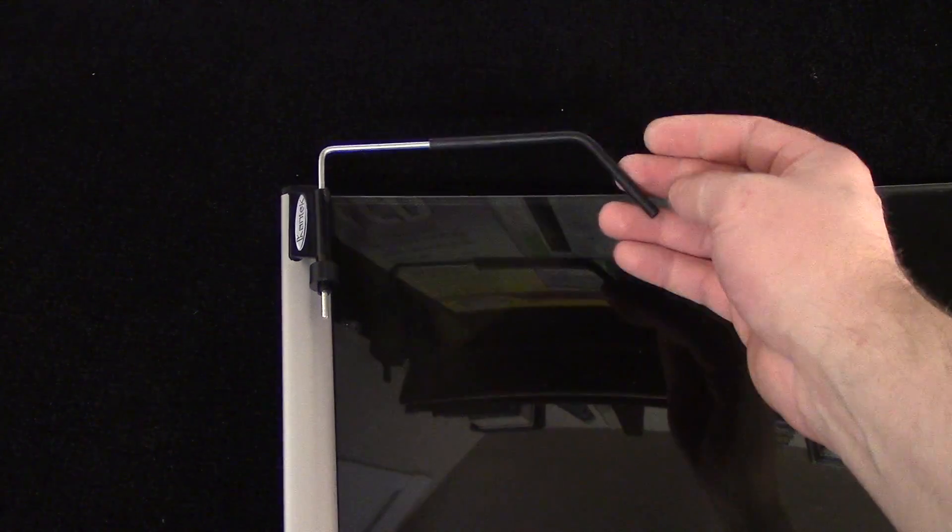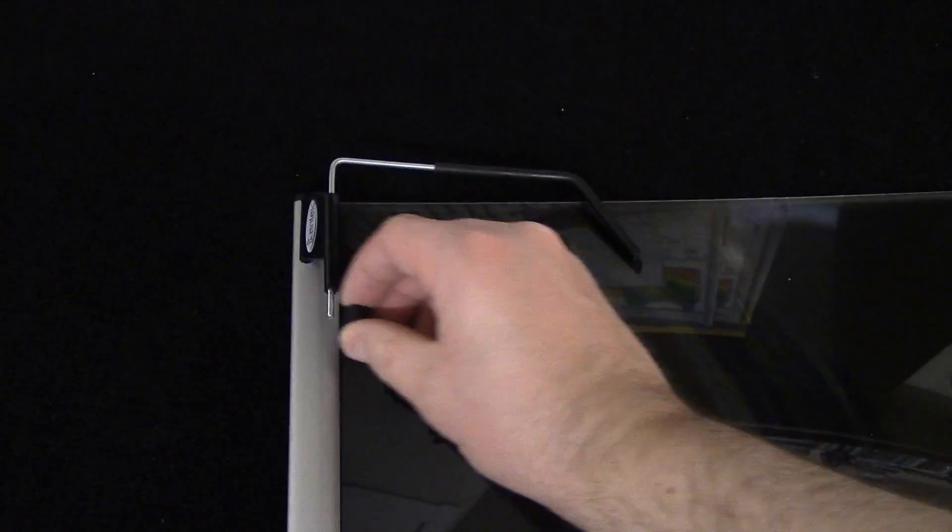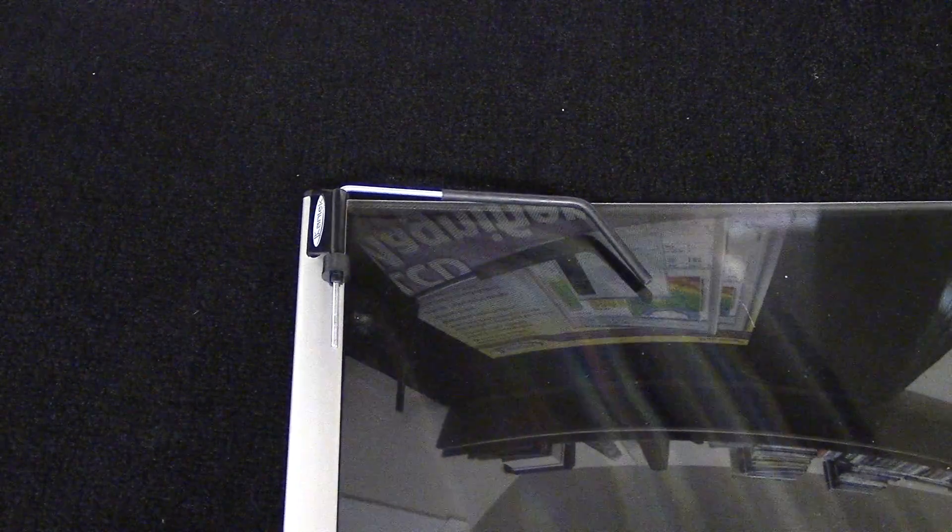So here we have the back of it. It's got these hinges and then they kind of slide up and down. It's got this little tightening bolt nut that just fits right on there, and that apparently tightens or loosens it.